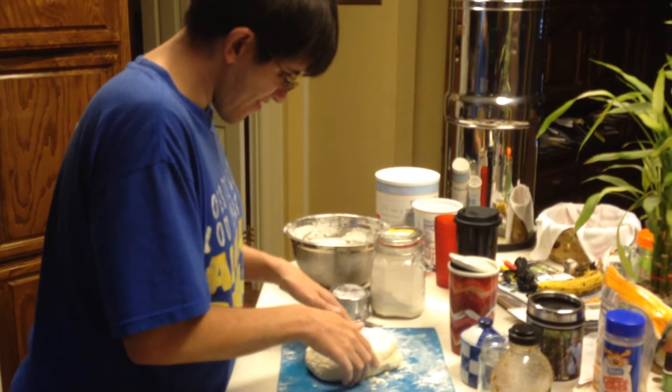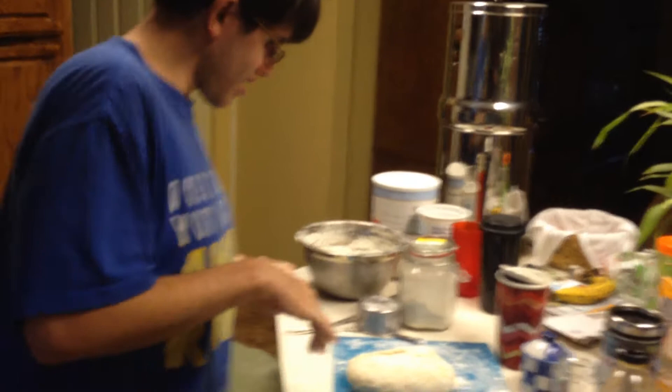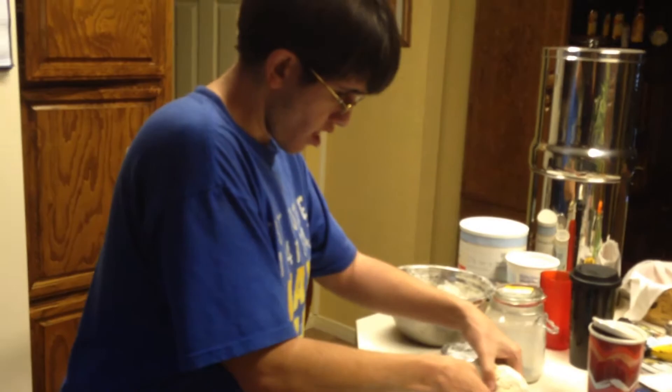You about done? It has to be kneaded for five to ten minutes, and we're probably pretty close to that. So we're going to go ahead and get it into an oiled bowl, flip it, make sure it's covered. And then we're going to let it rise for an hour, hour and a half.